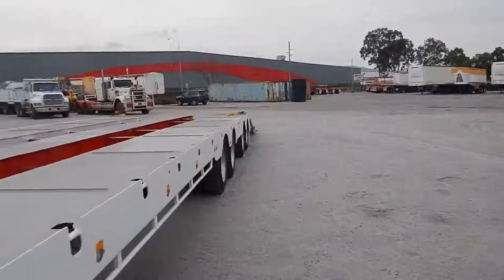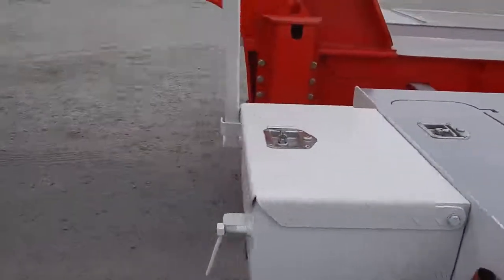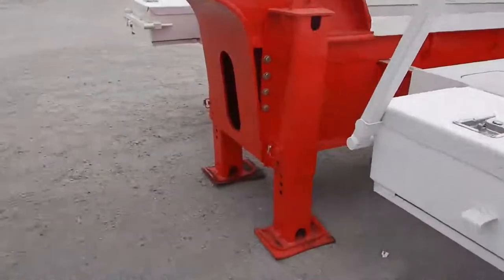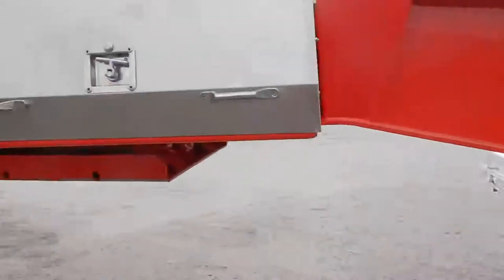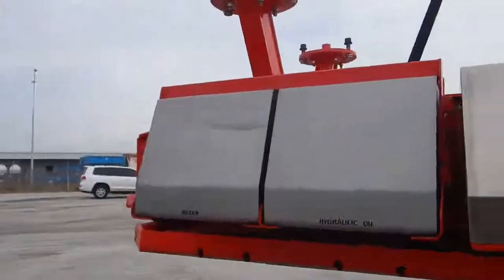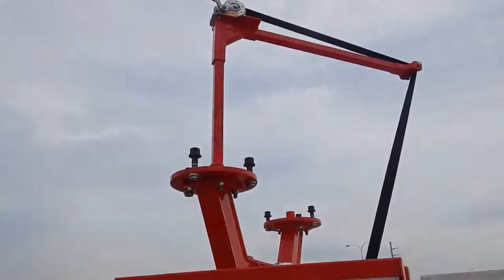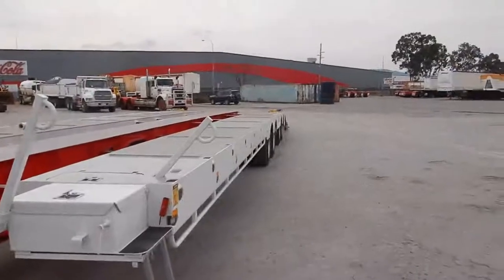Tool boxes on both sides at the back, over the suspension of the quad, and tool boxes at the front on both sides as well. This unit has tubular drop legs, a very robust toolbox on the left-hand side, hydraulic oil and water tank on the left-hand side, and a double tire carrier over the top of the gooseneck.